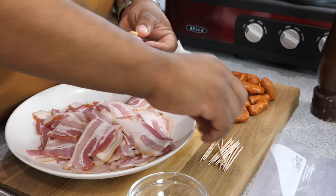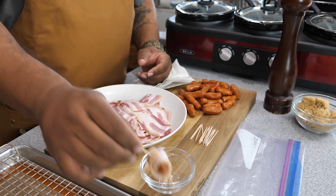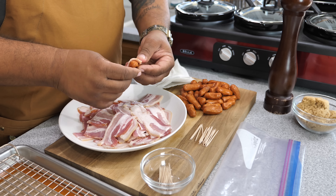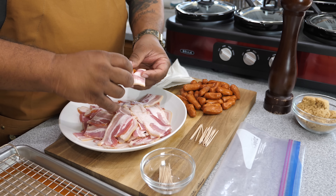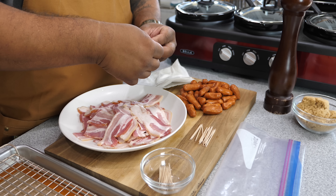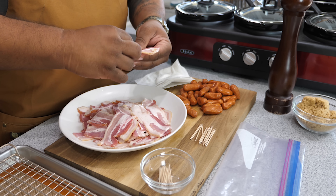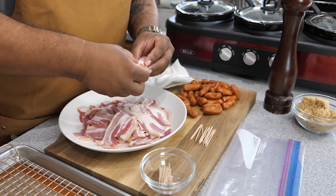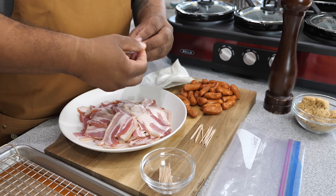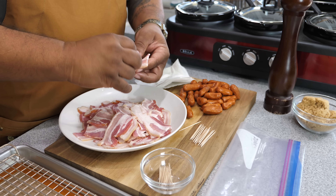Once you've got it rolled up, take a toothpick and stick it through. Set it right there and then just repeat the process — take the smoky, the cut bacon, roll it up. You want a little bit of overlappage so you can stick the toothpick through it. Just repeat the process until everything is gone. If you were doing a big party, maybe double this, but alongside the other appetizers, this will be just fine.